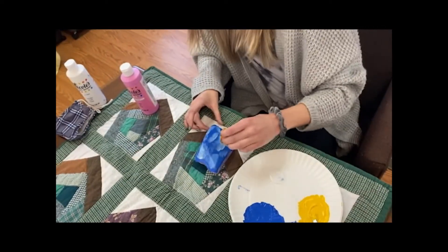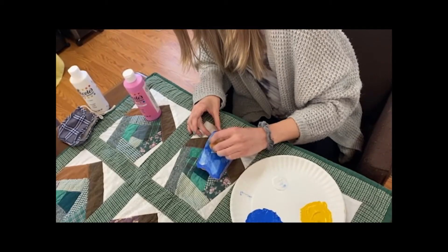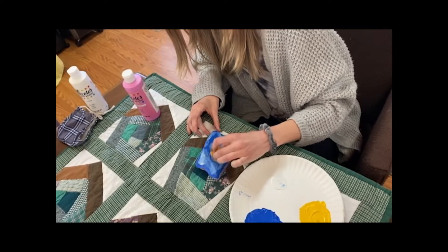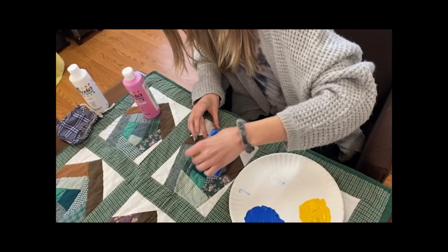Right now I'm going to be doing clouds. I'm using the sponge and just dabbing it on throughout the blue paint. The blue paint is a little bit wet, but that's fine.